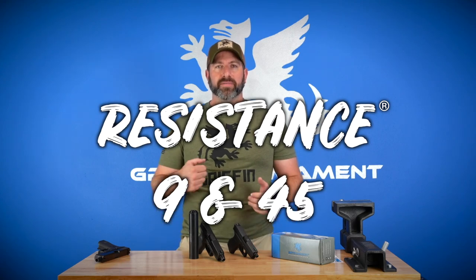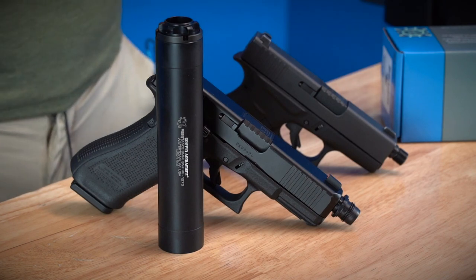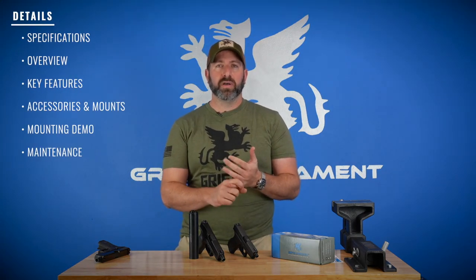Hey, thanks for tuning into this episode of Tech Tips. I'm Evan with Griffin, and today we're going to be talking about the Resistance 9 and 45. These are pistol-specific fixed-length silencers — my personal favorites because they are low cost but also very high quality. If you've seen our Revolution line, which is our modular series, this series drops the modularity for a more simple silencer, but keeps all the great manufacturing quality you've come to expect from Griffin, as well as the perpetual lifetime warranty. We're going to cover specifications and overview, key features, accessories and mounts, mounting demos, and maintenance.